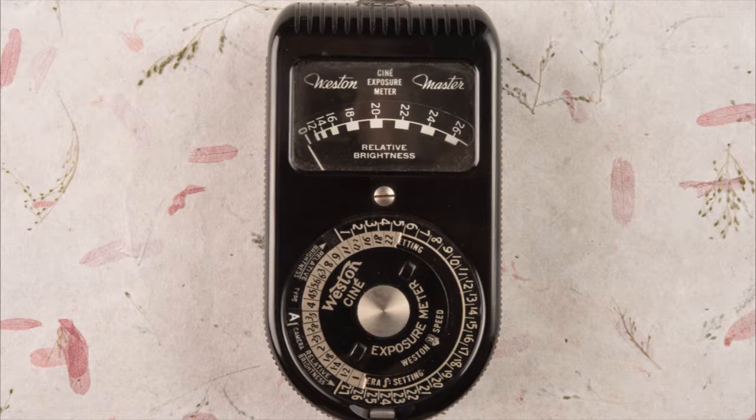Weston also made cine meters. This one is specifically designed for cinematography. Once again, it's got the same baffle, and it's got a photodiode in here that is generating electricity for the meter. This thing still works after decades. It has another photosolenoid in it that generates electricity, giving you information about how much light is out there based on how much electricity is generated. You never need batteries with this thing.